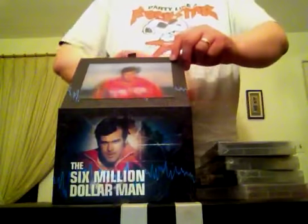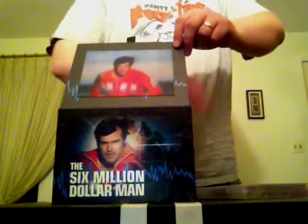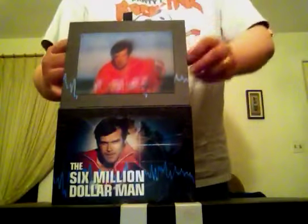Another really cool thing about this set is that the various Bionic Woman crossover episodes are included, so you don't have to go searching for another set of DVDs to complete your storylines. I hope you enjoyed my little unboxing video.